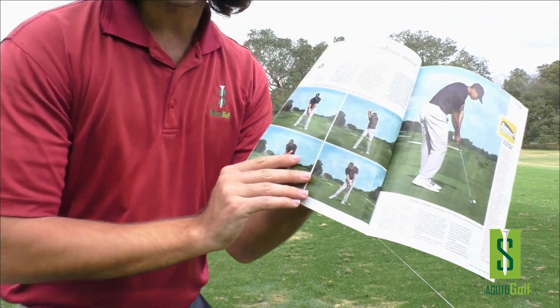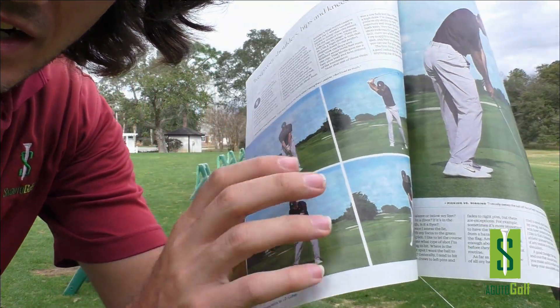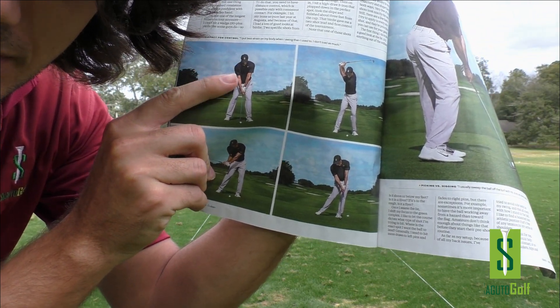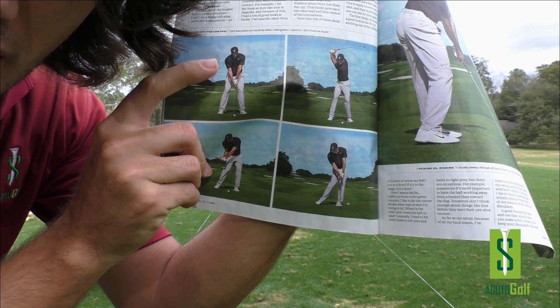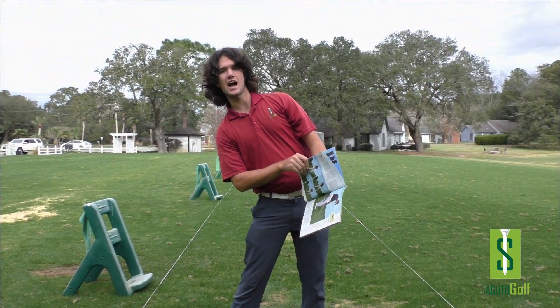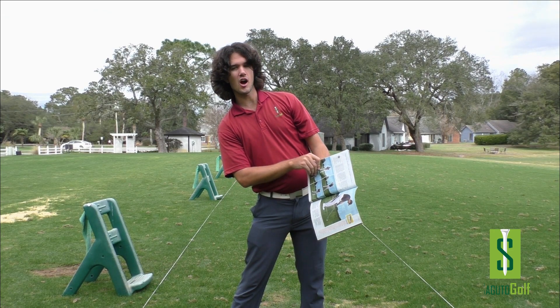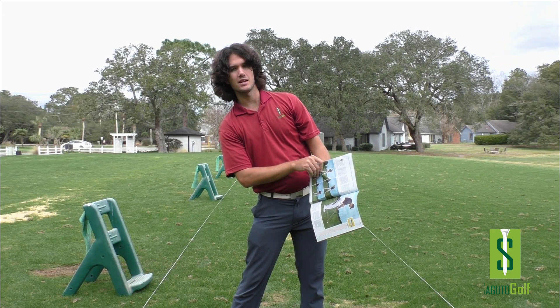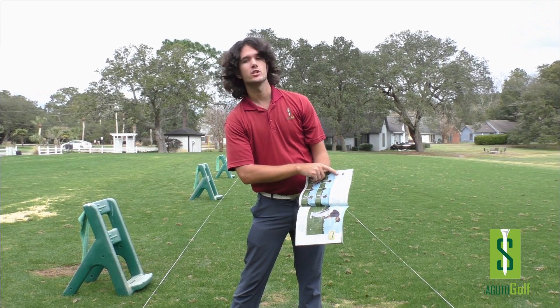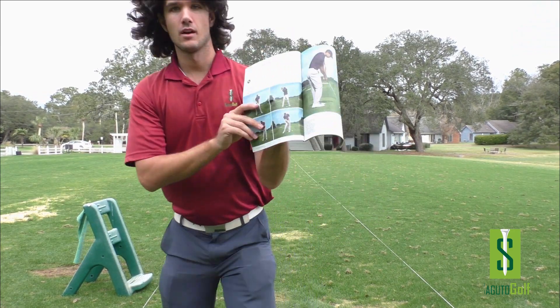Tiger Woods right here. We should strive in our setup to be stacked over the golf ball — hips, shoulders, knees, all in a straight line. None of this ridiculous side bend crap. This causes you to have more back pain, and unless you want back pain, I suggest you change your intention.